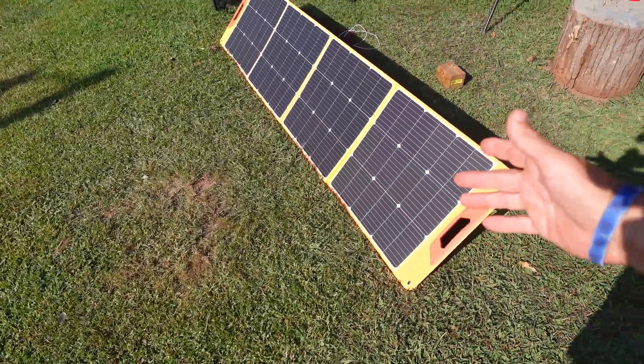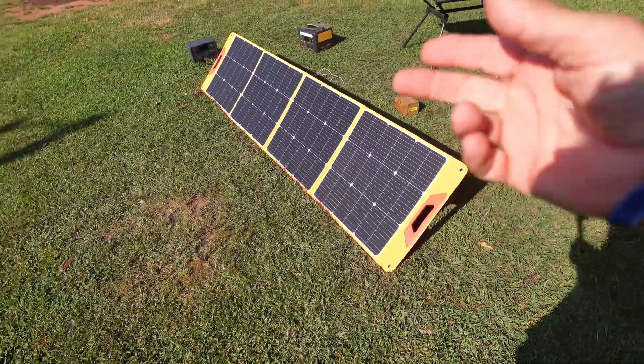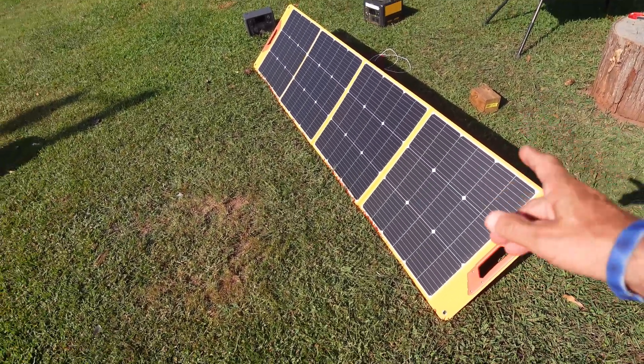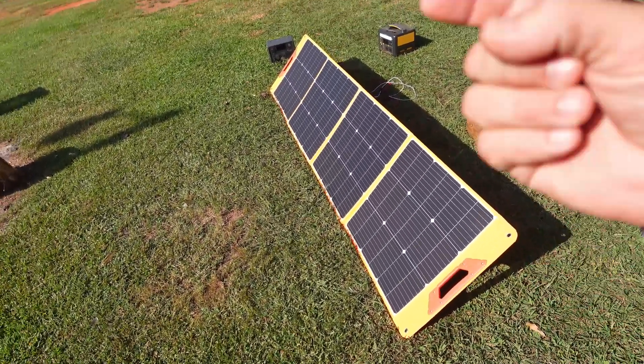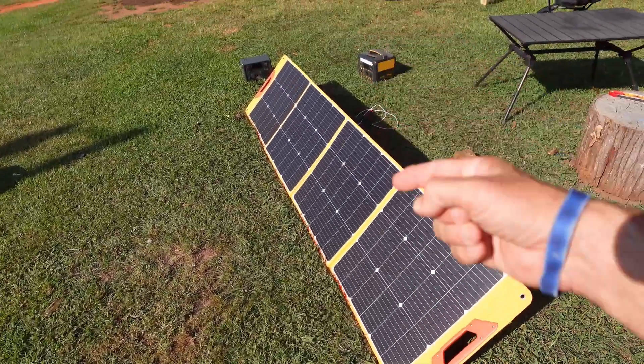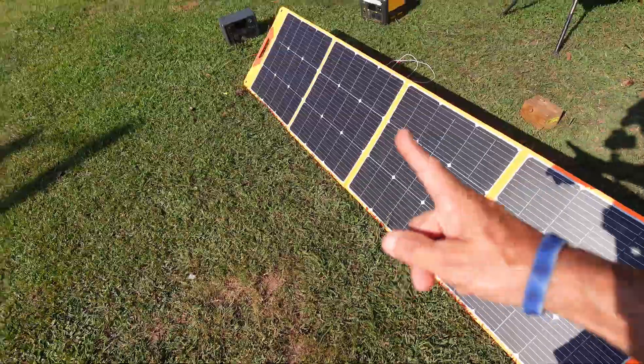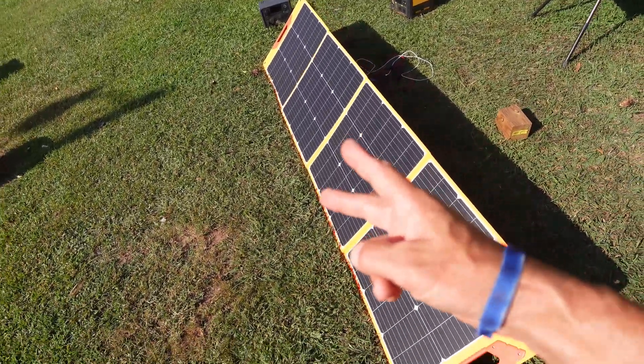I've been very impressed with this solar panel. This is something I'm going to definitely use amongst my travels when I'm camping, out in an RV, maybe out on a boat or something like that. Highly recommend having this with you because you can charge a full-on trolling motor battery, power stations. That's all I got on the SoloPup 200 watt portable solar panel. See y'all in the next video.